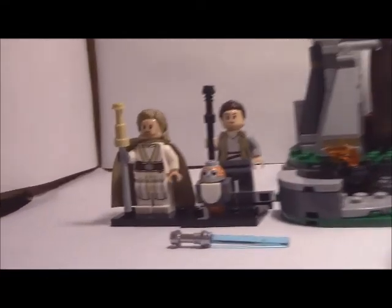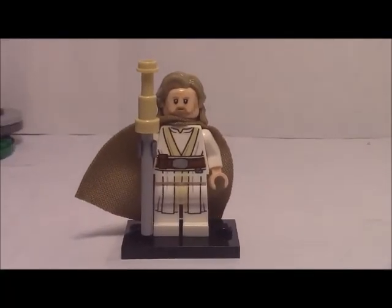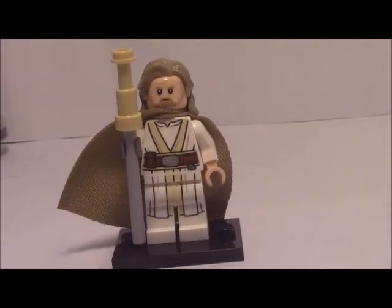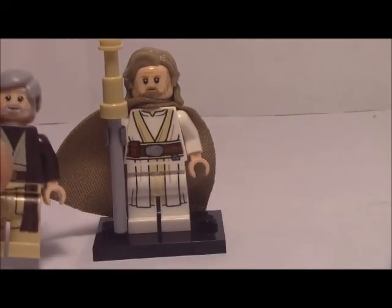Let's start with the figures. Here he is — Luke. He looks pretty good, beard and everything. Reminds me very much of the Obi-Wan minifigure, actually, because they do look sort of similar.